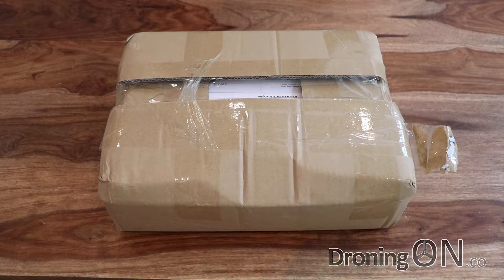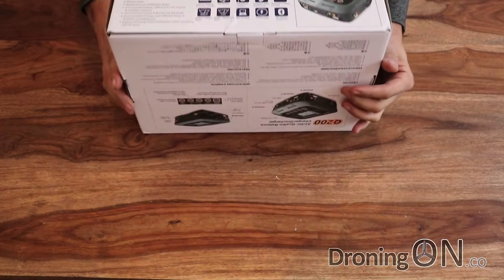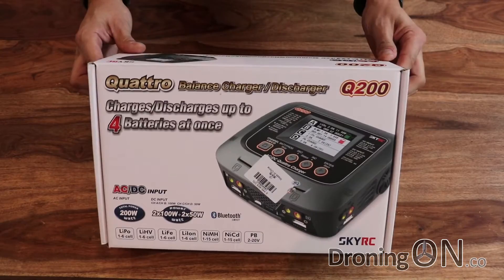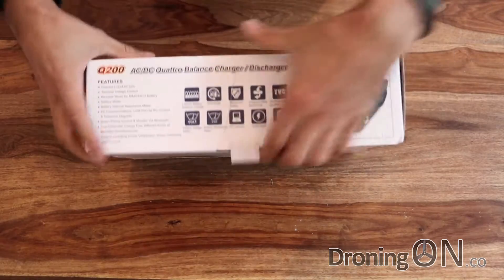So this is how it arrives from Gear Best. Let's have a look at what's inside. We've got a nice looking box here — it looks fairly good quality actually. The box is a little bit battered but that's transport and shipping for you. Overall nice solid packaging, not a bad looking box. Let's open it up and see what's inside.